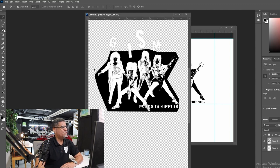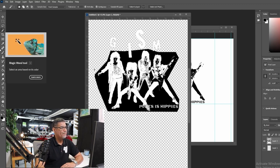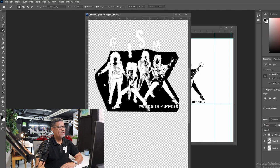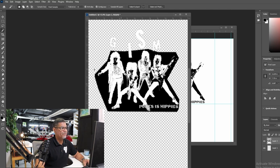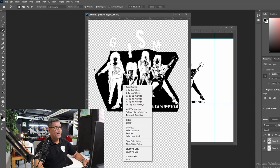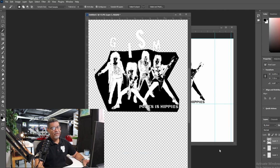Next thing we're going to do is grab the Magic Wand and click on the background. We cannot press 'Similar' because that'll take all the black from their faces too. By pressing Shift, we start hitting the areas we didn't get. All of it is selected — then right-click and cut.